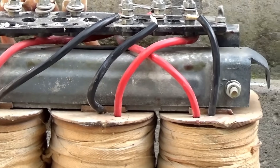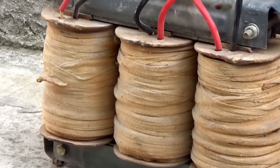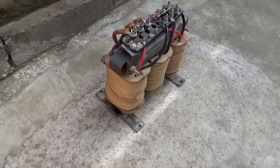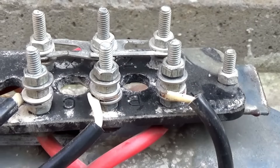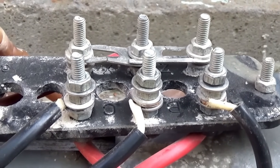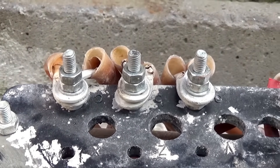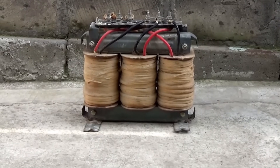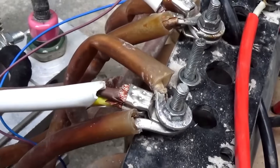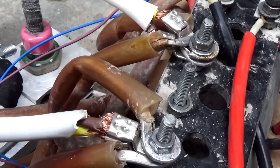Transformer welding machines are no longer relevant for many, as inverter ones are more compact and lightweight. But an undeniable advantage of transformer welding machines is their extremely high reliability and long-term constant load capacity. If everything is done correctly, the machine will be virtually indestructible. We will return to the power transformer a little later — we still need to reconnect the windings for operation in a single-phase network, as I don't have a three-phase one.